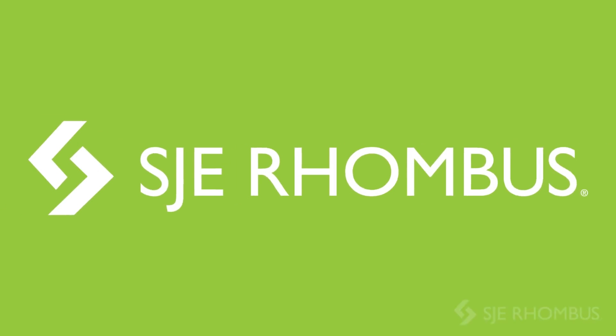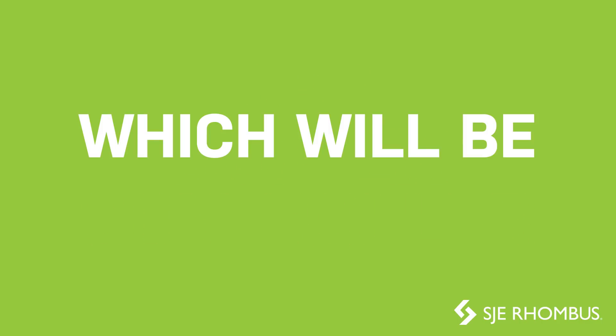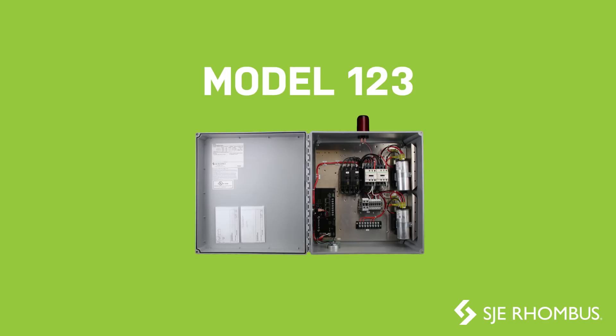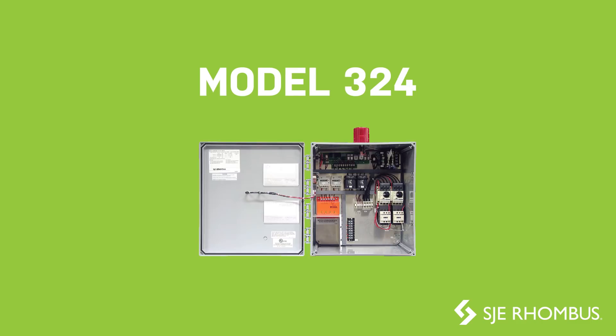SJE Rhombus is excited to release a new duplex controller, which will be integrated into our build-a-panel models 122, 123, 124, 322, and 324.